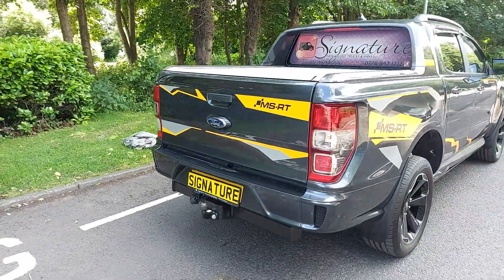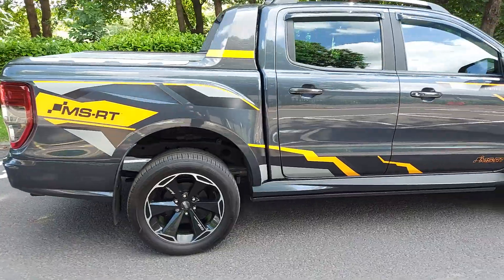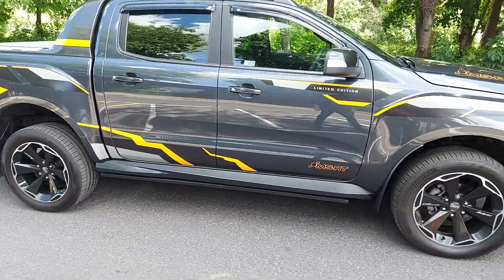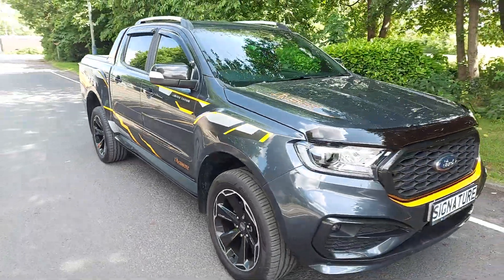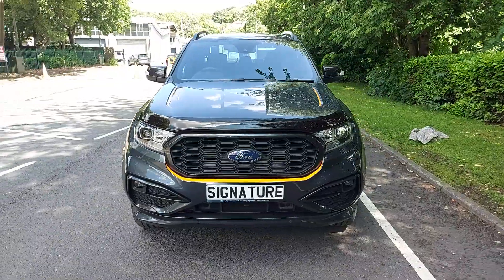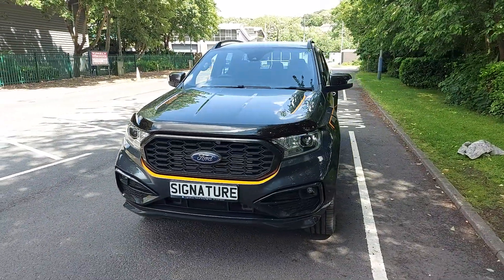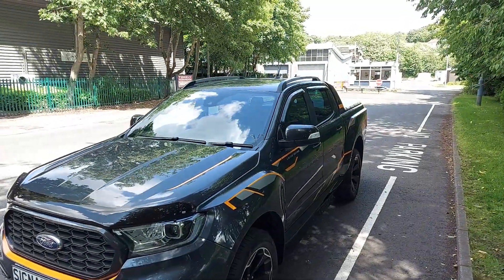It's a stunning car. It's got 20 inch Oz Racing wheels in a black and diamond cut finish. It's got the optional extra carbon fibre mirror caps, grille and fog light inserts, roof rails on there as well with the underbody protection.